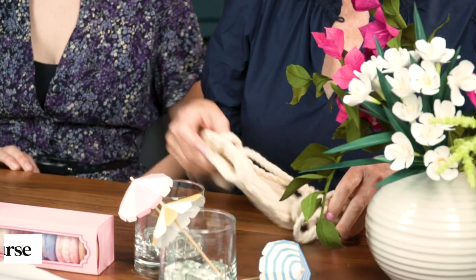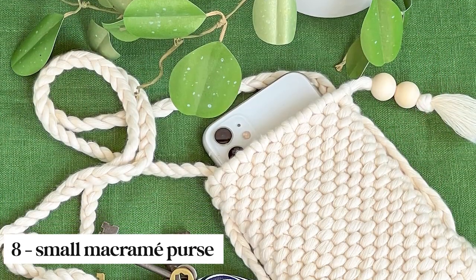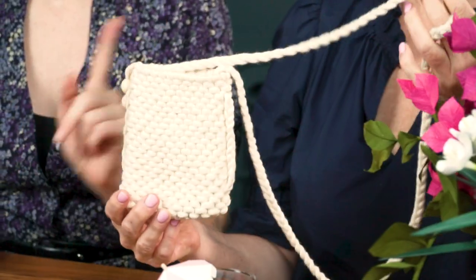We all know when you're vacationing you're going to need a good bag, even if it's a teeny tiny one just to carry your phone. Megan made this from our macrame cord with little wood bead details and I just love it. You can also customize this for any size phone.